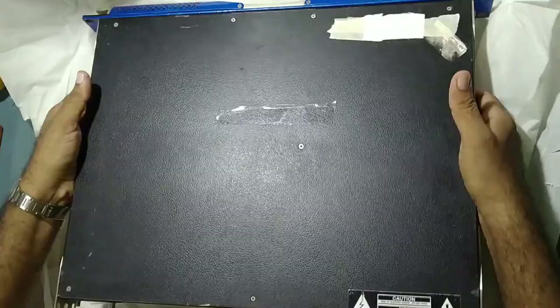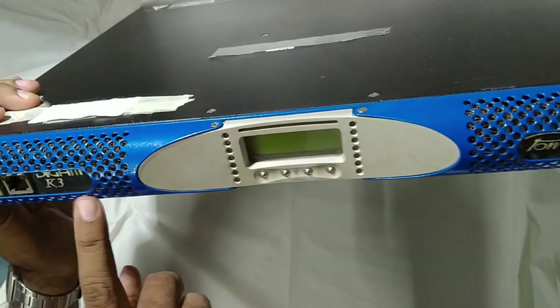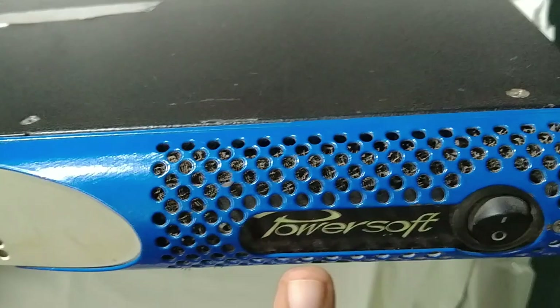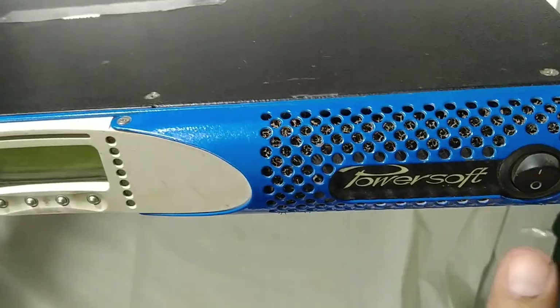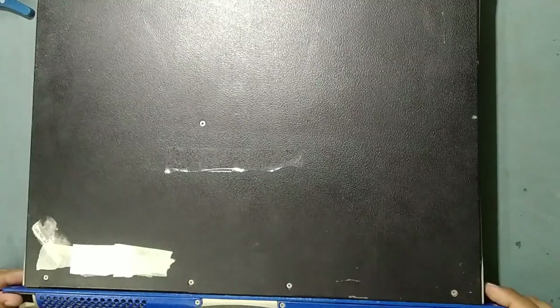So guys, this is a power amplifier — this is the K3. This is the K3 power amplifier that came for repair. So we'll just remove this out and start working on this.